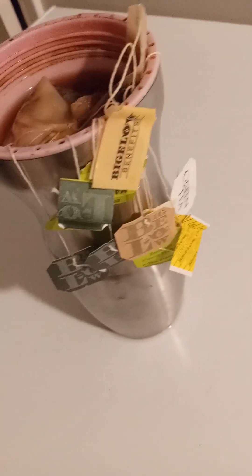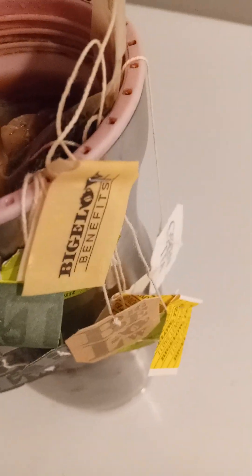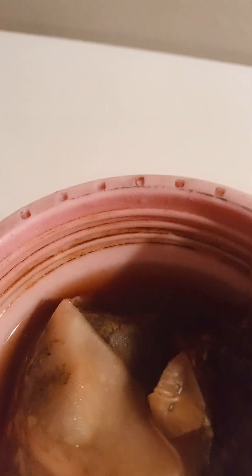This is my 'everything but the kitchen sink' tea. I like coffee, but today is herbal tea. I have turmeric, pomegranate lemon flavor, ginger, blueberry, green tea — I can't even name all of them, there are so many. As always, the lord is my shepherd, I shall not want. That's my everything-but-the-kitchen-sink tea.